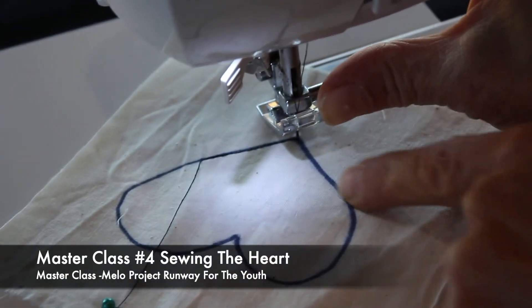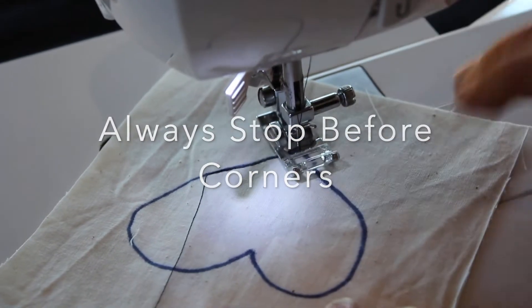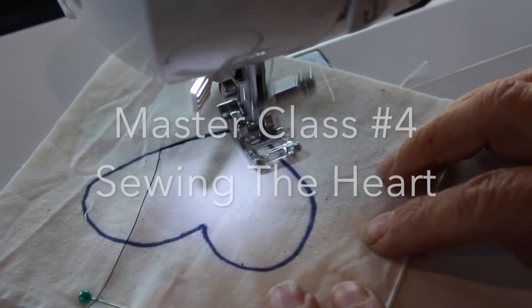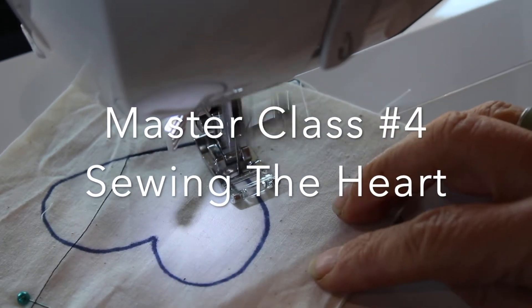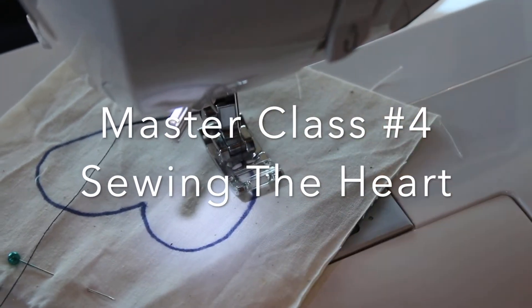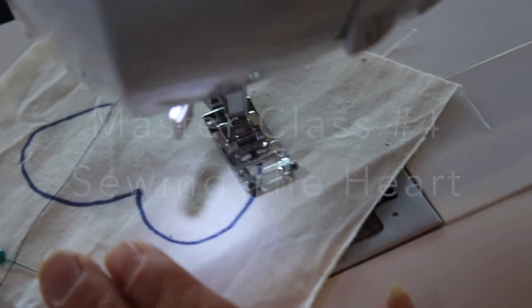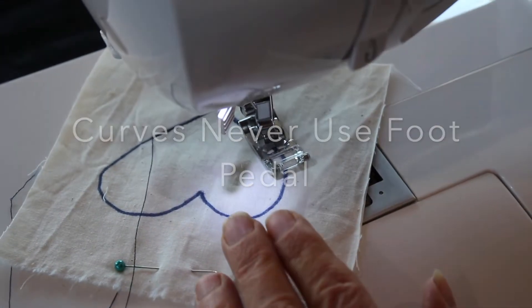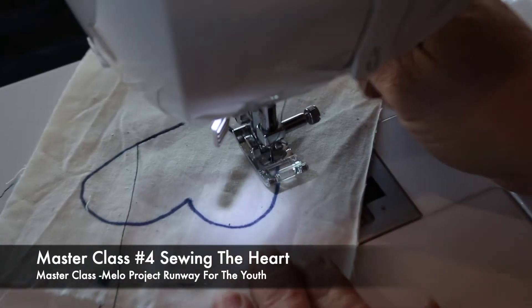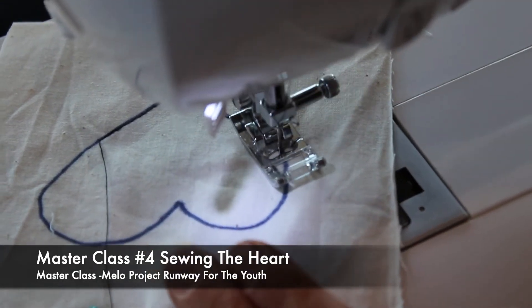Now I have an interesting curve here on the heart — it's a little bit curvy. I'm getting close to a curve, so now I have to use the technique I learned in my circle exercise. I'm gonna take this whole thing by hand, little by little, around the curve.